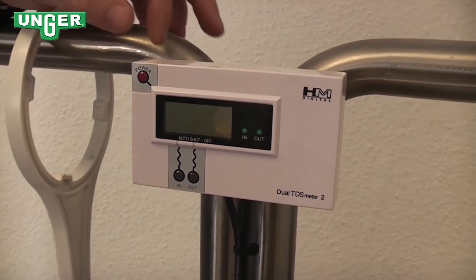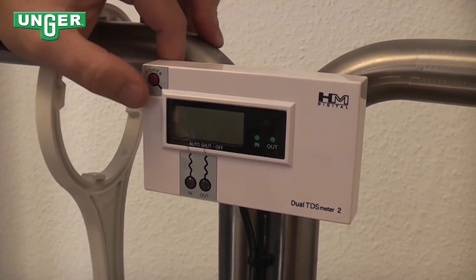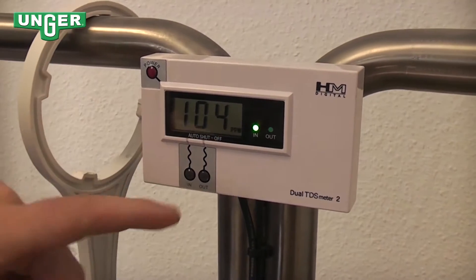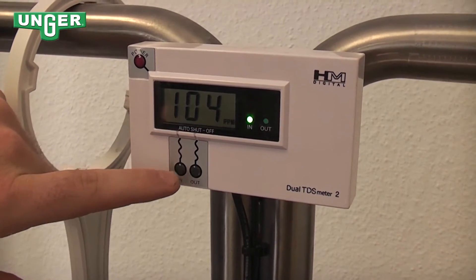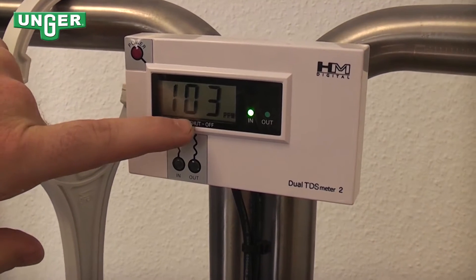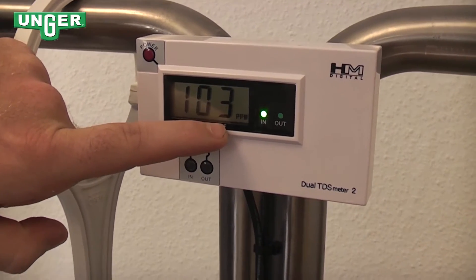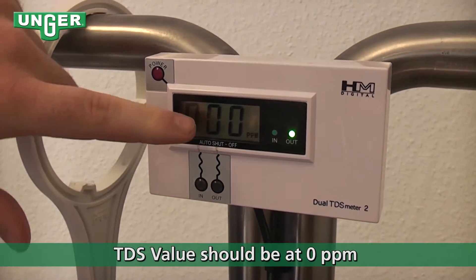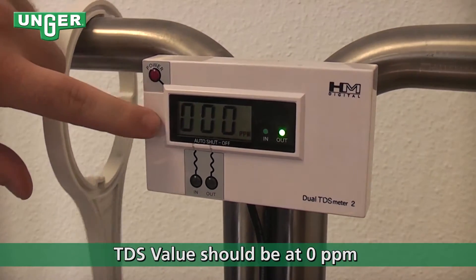At the top of your system is the TDS meter. You turn it on, and here is your input button. When you press that, it tells you the PPM of the water going into the system. If you press out, that shows you what's coming out, and that should always be at zero.